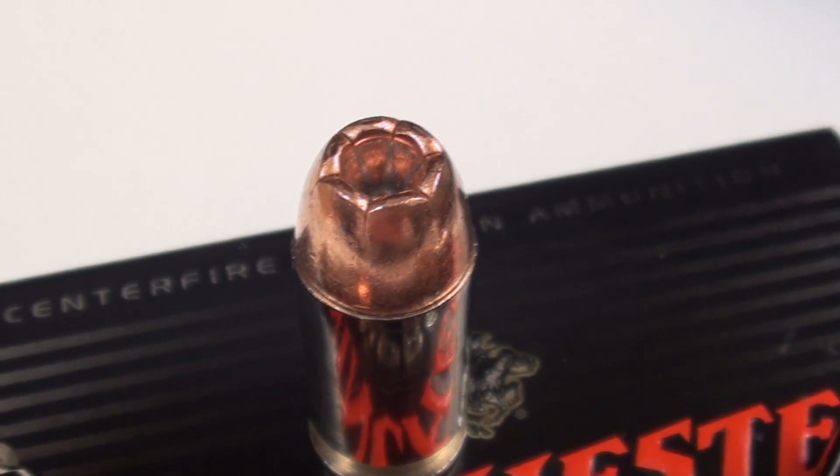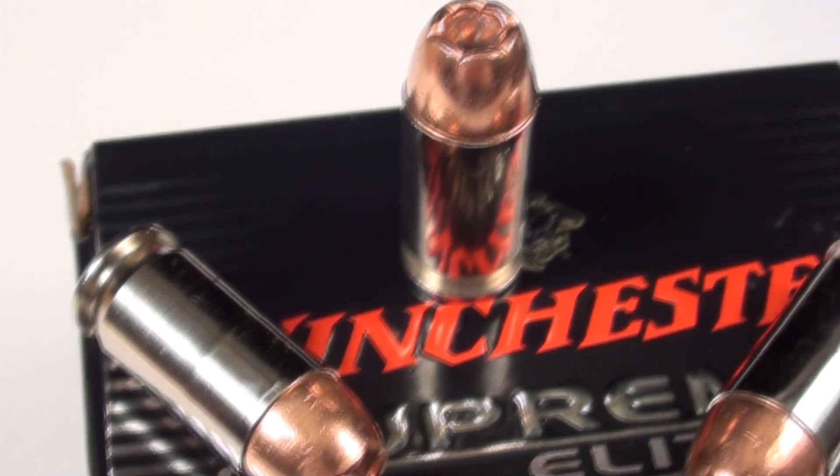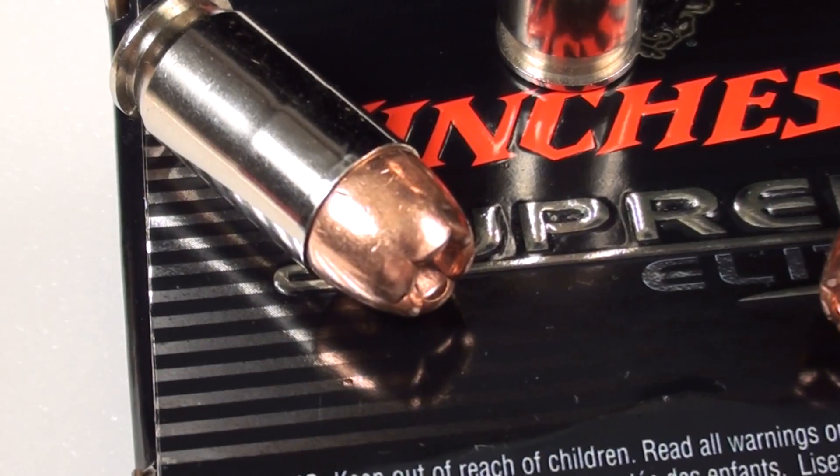We didn't have the best results in that test with the Glock 30 — I won't give that away — so I'm really anxious to see how we perform tonight in the Simtest. I'll be shooting from a distance of 10 feet.